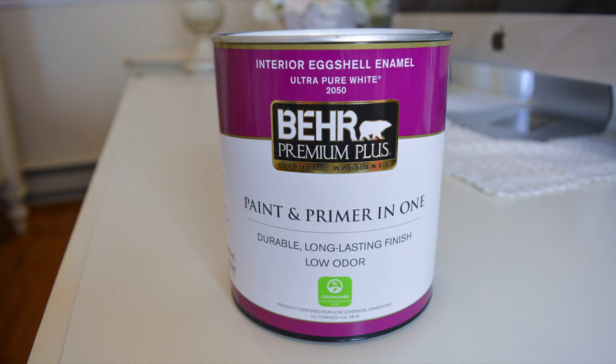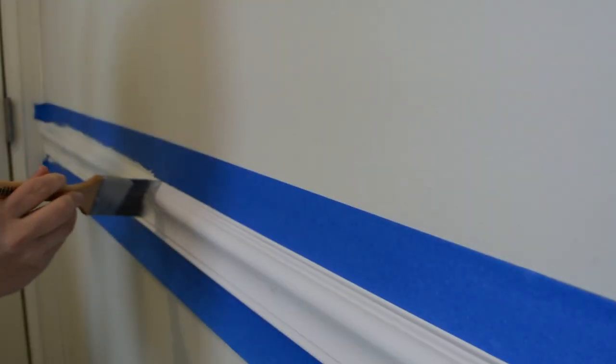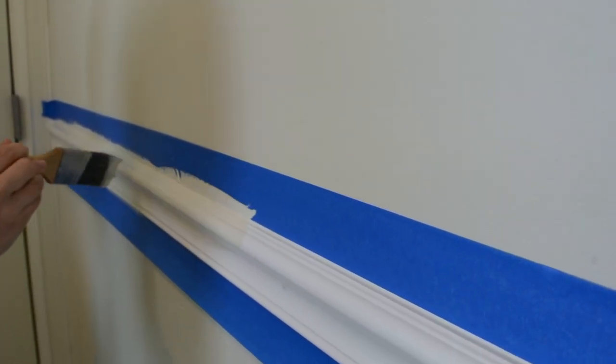To finish off our project, I'm going to apply two coats of paint by Behr in the color Antique White to give it a clean, finished look.